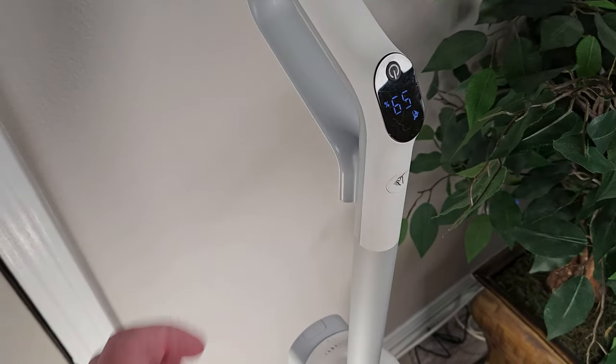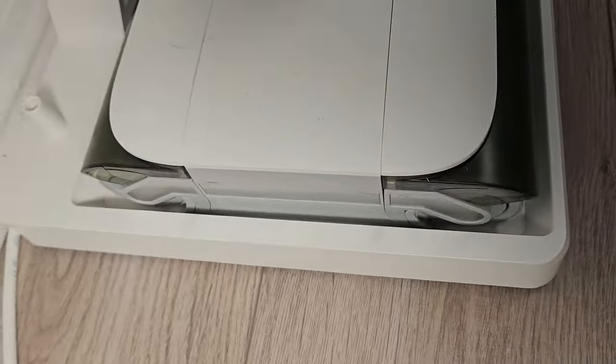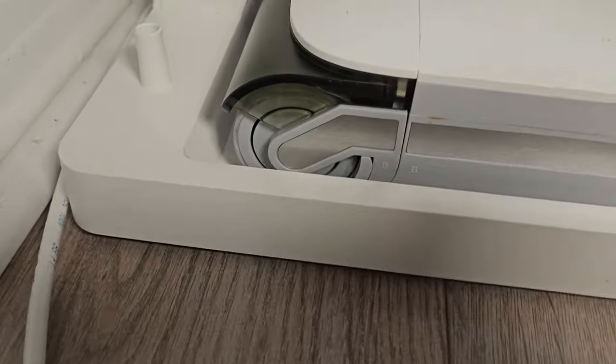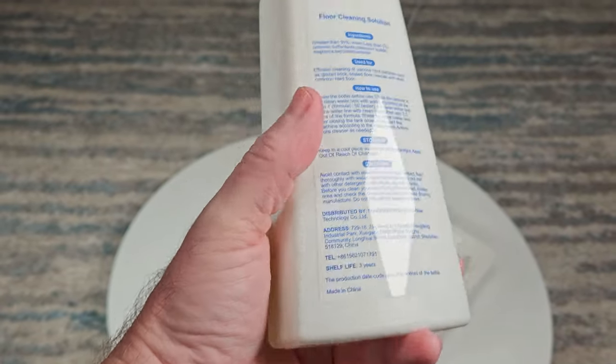With the Tab T9 Pro you get a self-cleaning dock system designed to clean the dual roller brushes, as well as an 800 milliliter clean water tank and a 600 milliliter dirty water tank, which are average in size. They even include a bottle of cleaning solution and an extra filter in the box.